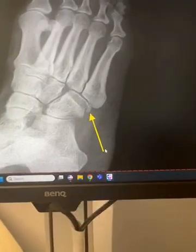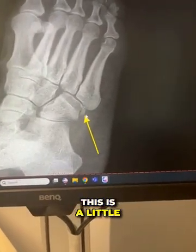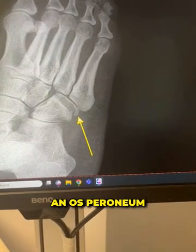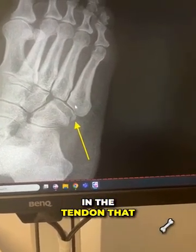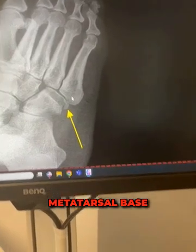Hi, Dr. Pelto here. I have a patient — you can see where this mark is. This is a little extra bone called an os peroneum. This extra bone is actually embedded in the tendon that inserts into the fifth metatarsal base.